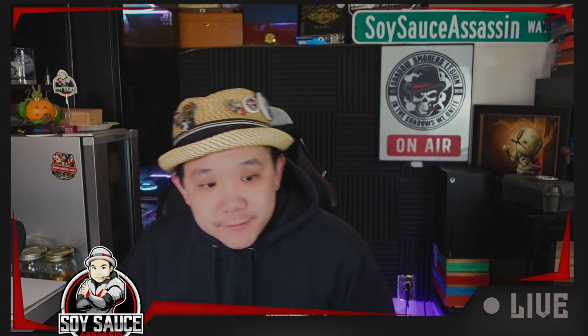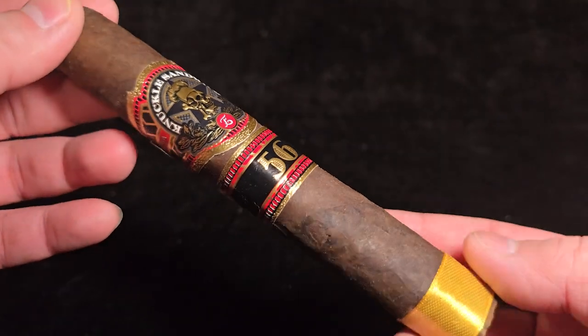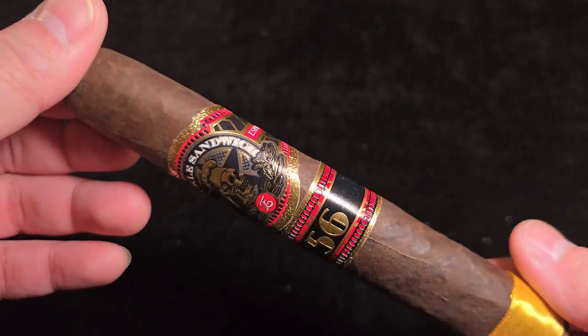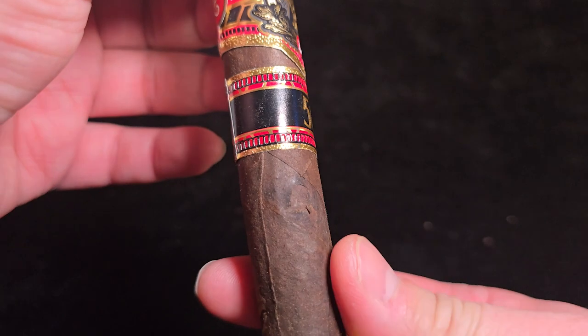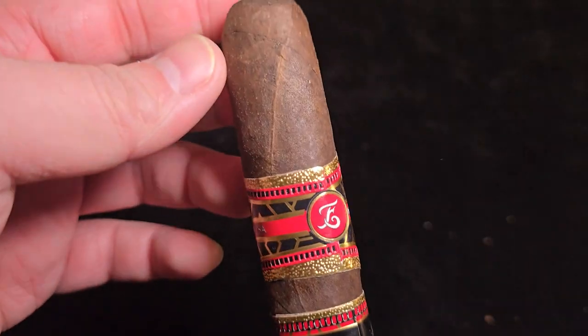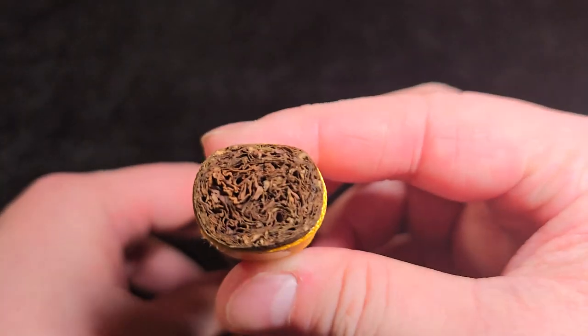Let's take a good look at this cigar. Espinosa Nako Sandwich 56. Wrapper is Mexico San Andreas, binder is Nicaraguan, and filler is Nicaraguan. The size is 6 by 56, in a vitola of Toro Oval. It's kinda like pressed down from the center but not all the way. MSRP is $16 in a box of 10.